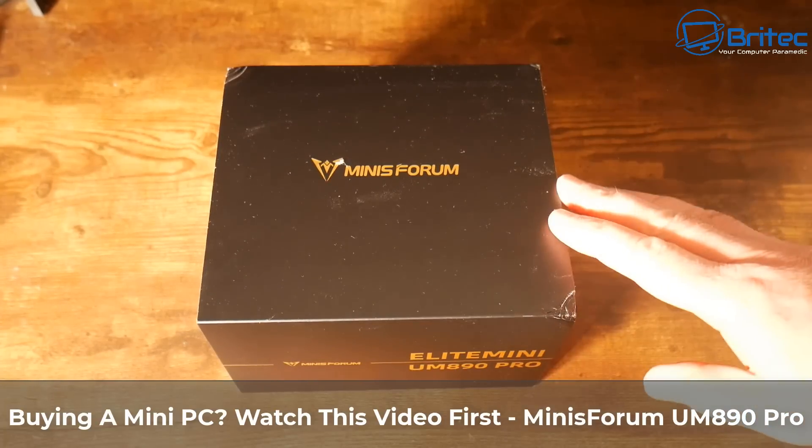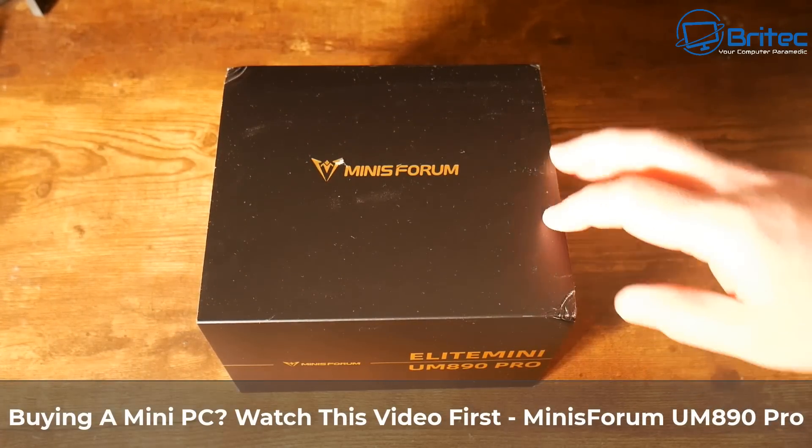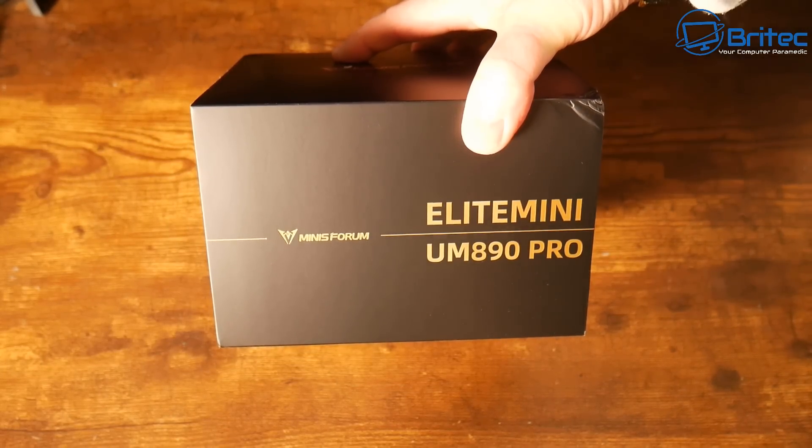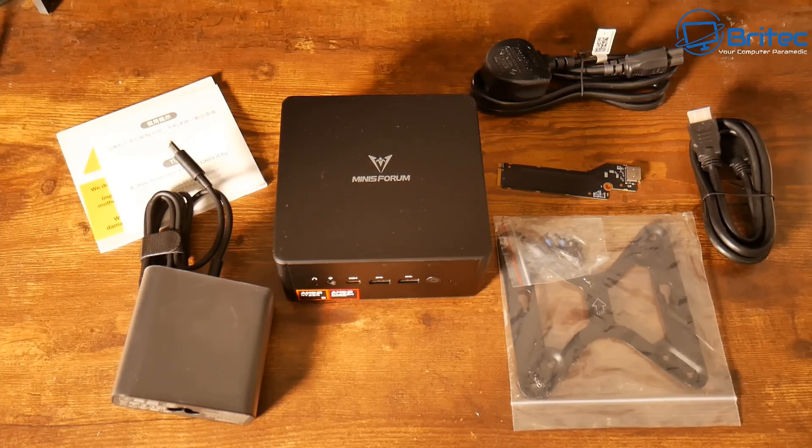Welcome to another video. This is the all new Elite Mini UM890 Pro by Minis Forum. It's probably one of the best mini PCs you can buy on the market today.